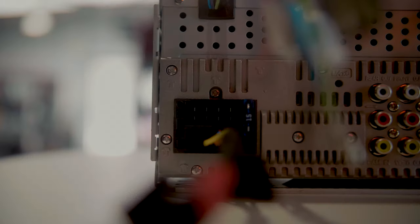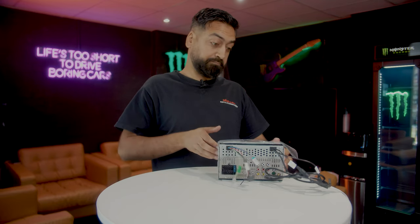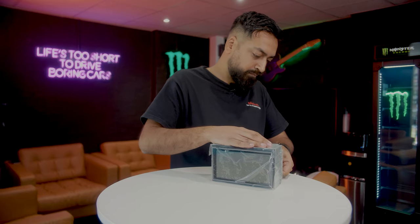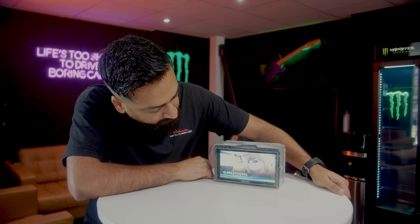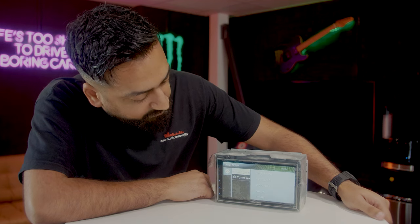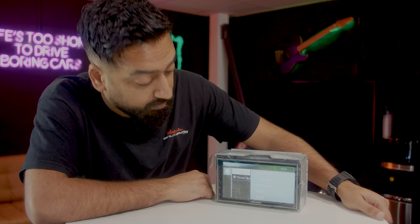Let's look at the front. Let's plug this in and see how long it takes to boot up. And we're up and running. It will initially take a little longer because it's the first time you're booting it up, so just bear that in mind.